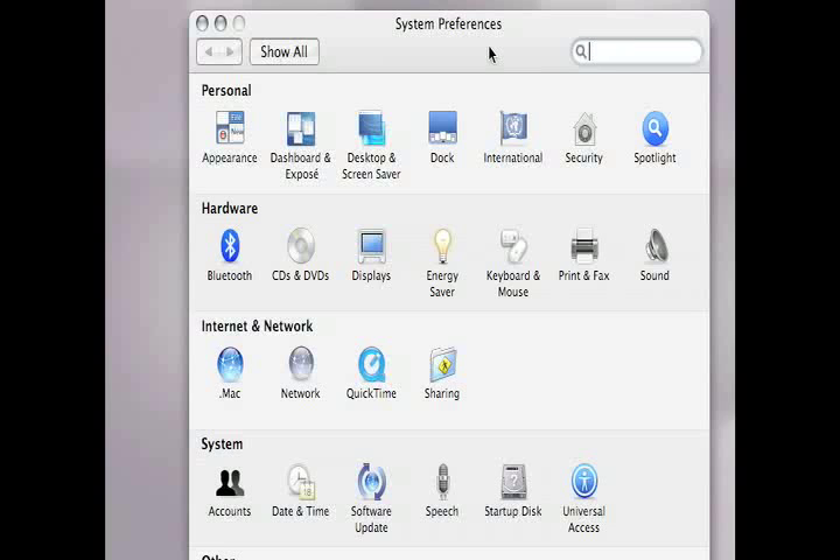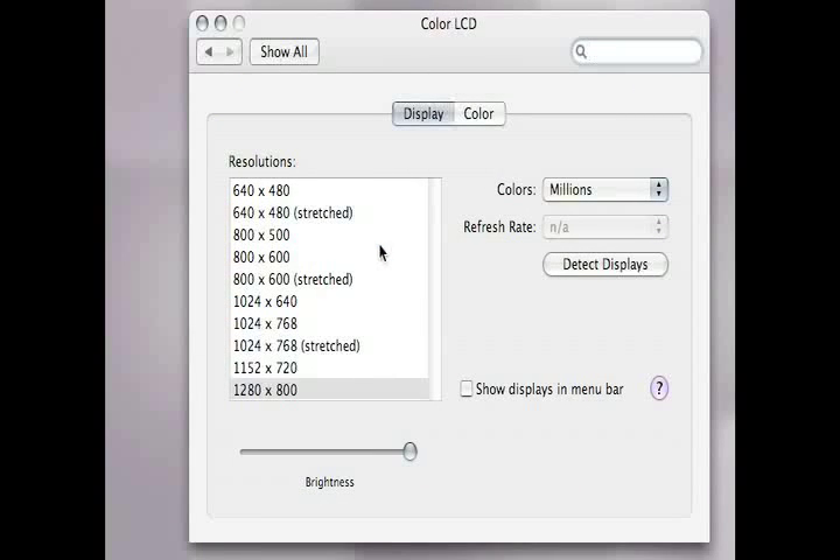If you have a Mac, click on System Preferences, then click on Displays, then click on Detect Displays.